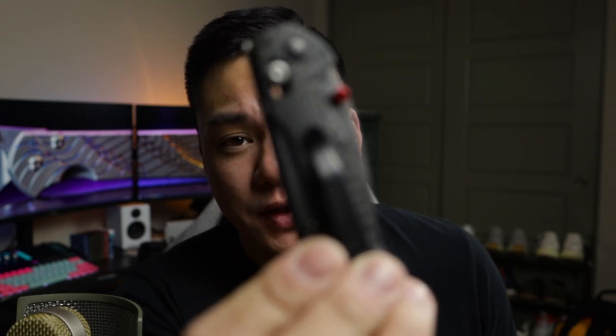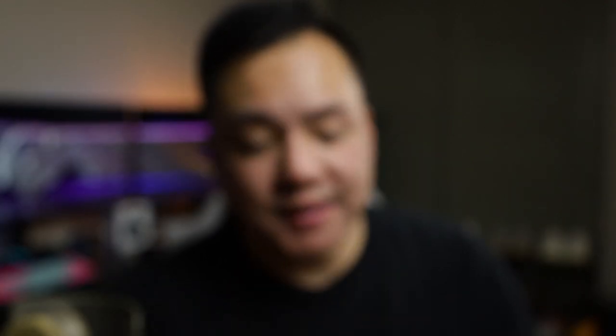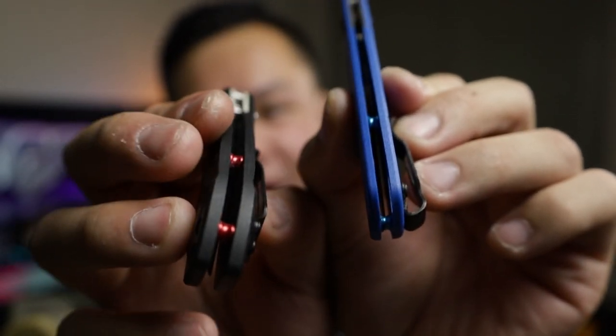We're going to match it up with this one — this is gonna be the Benchmade Super Mini Freak. It has that carbon fiber scale already built in from factory with the red accents. We've got the blue Bugout with the blue barrels, so we'll have kind of like a brother to the Benchmade Super Mini Freak, and I'm really hyped about it.